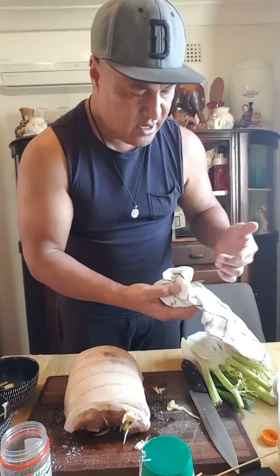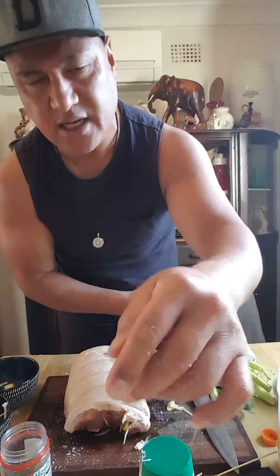It's time to put this guy in the oven and I'll be back in an hour later to show you how it's going.